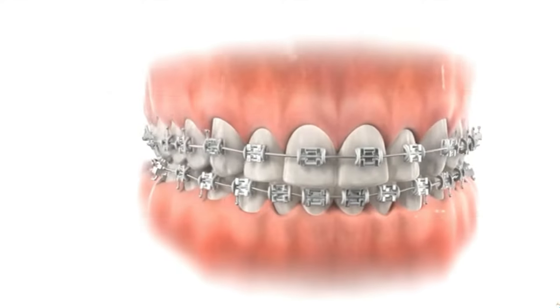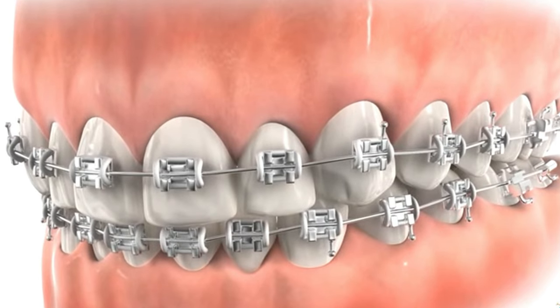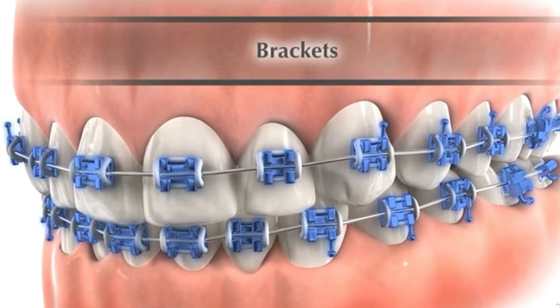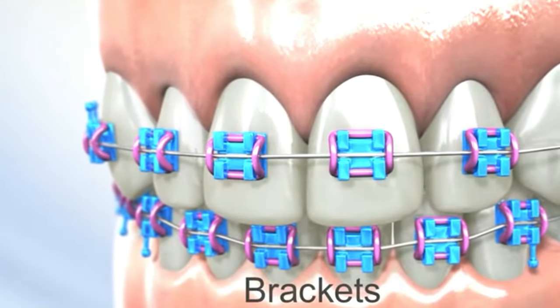Today, we will introduce you to the various parts of your orthodontic appliance. First is the bracket. The bracket is a metal device that is bonded to the teeth. Brackets are typically made of stainless steel, ceramic, or plastic.